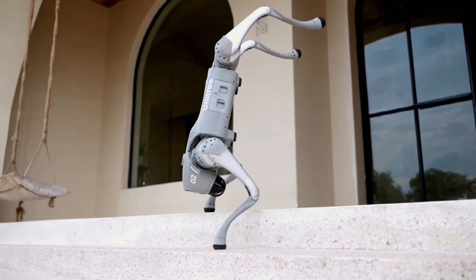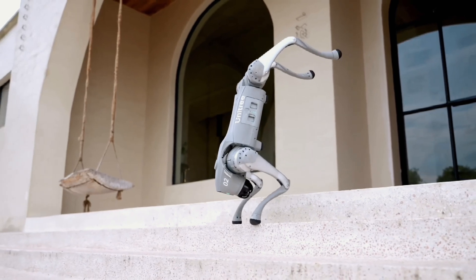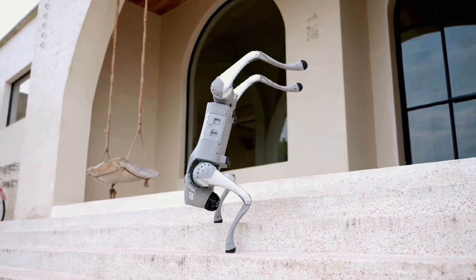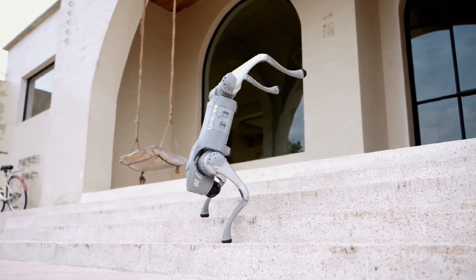The starting price for the Unitree Go 2 robodog is $1,600, tax and freight excluded. You can pre-order this robot from their official site, and the company starts shipping in October.